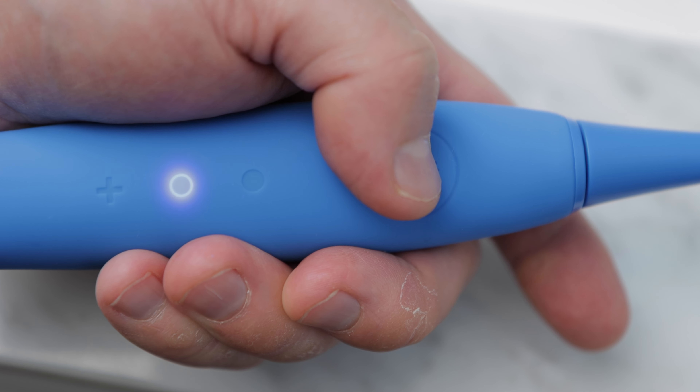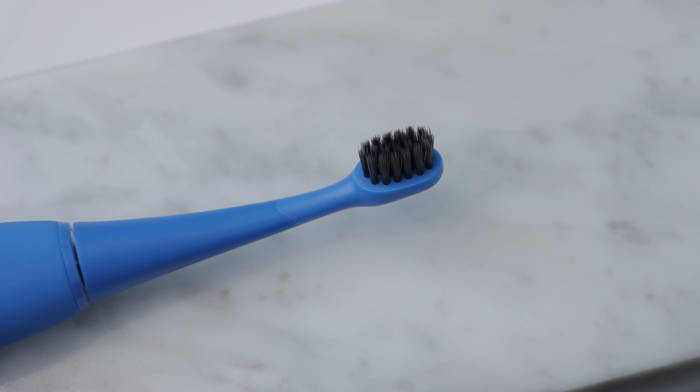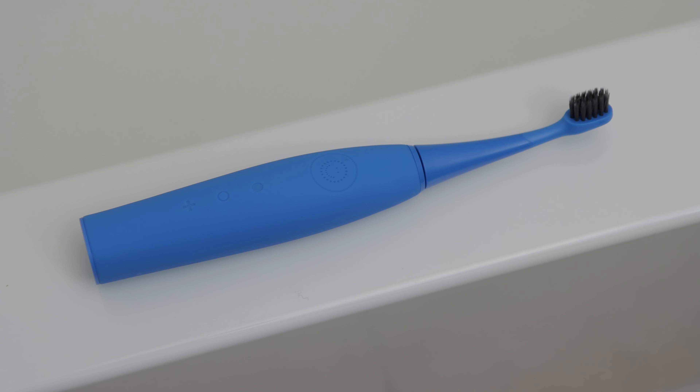Press the smiley button again to turn the brush off. By the way, there's a built-in 2-minute timer that pauses every 30 seconds to remind your child to move to the next part of their mouth while brushing. This helps kids to not over or under brush their teeth. The brush is also water resistant — I'm sure it could be used in the shower, for example.